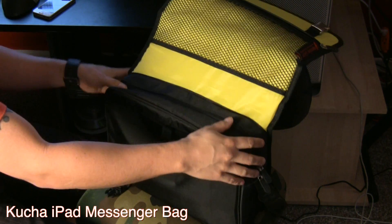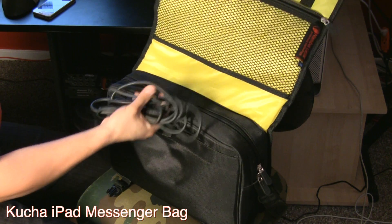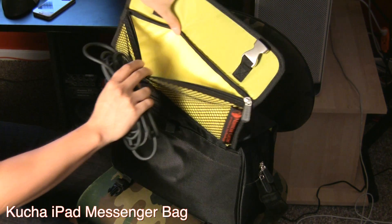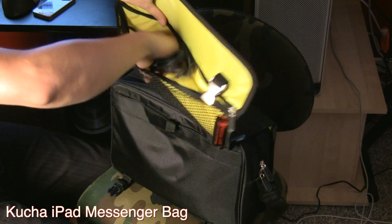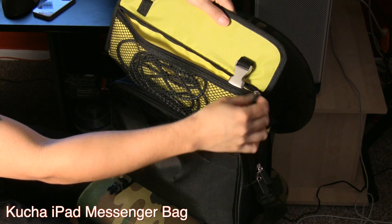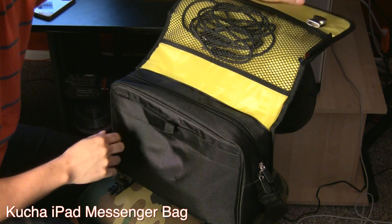Essentially, I would recommend the Kucha iPad Messenger Bag for pretty much anybody that's on the go. If you need something for your iPad and you're using music apps and maybe need to travel around and work in different areas — maybe coffee shops or something like that — this bag works really great for that.